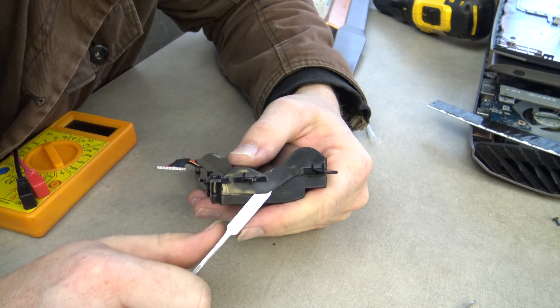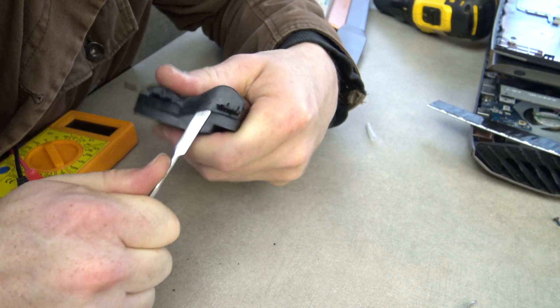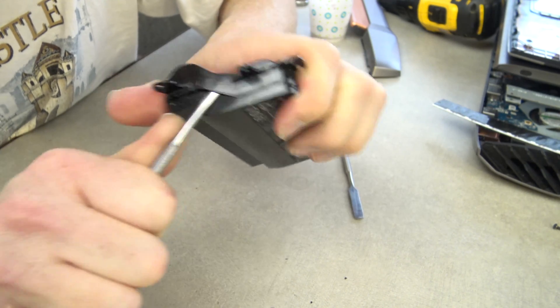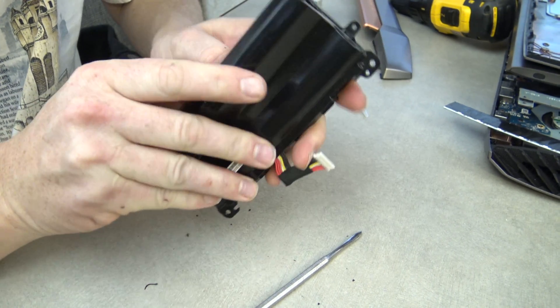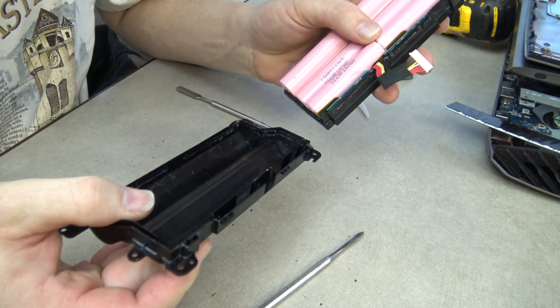The battery casing is likely bonded shut pretty good, and this part will be an extreme hassle. It took me about an hour, but I ended up getting the casing off. The main thing you want to keep focus on is to not pry into the cells themselves with your tools, because you can start arcing connections and bad things happen — so don't poke it too hard, in layman's terms.